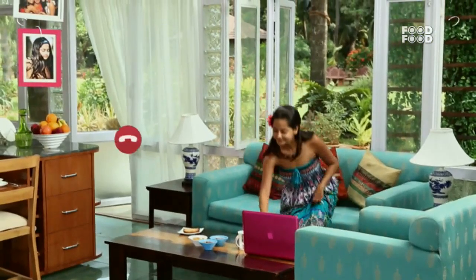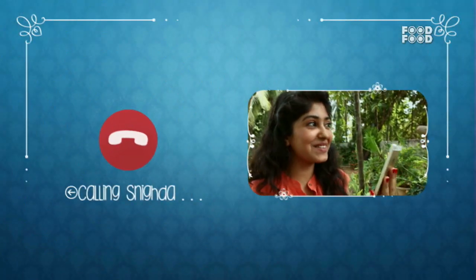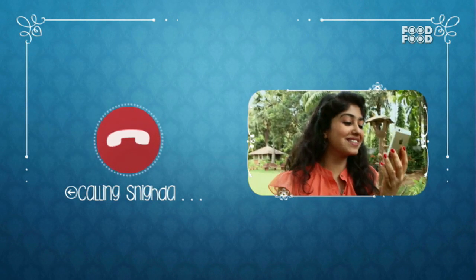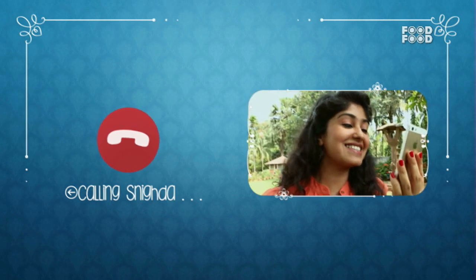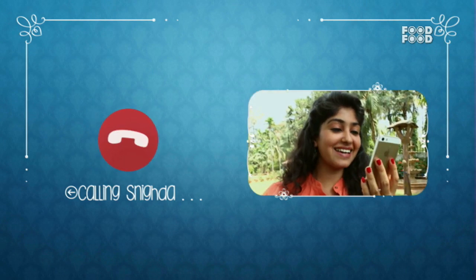And for today's episode, I know just the person to call. I am going to Skype her right now. Hey Snigda! So that was my friend Snigda, and I am so excited that she is actually going to come here. So after the break, I am going to do something special for her.